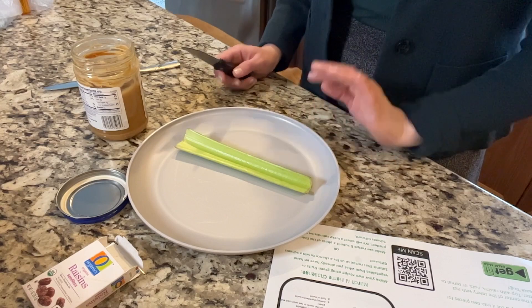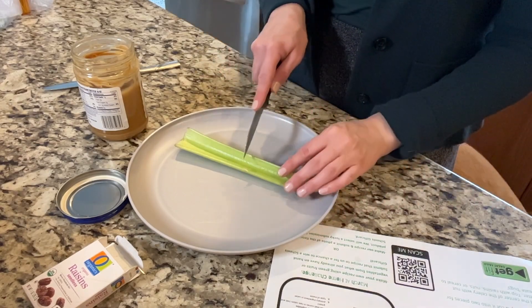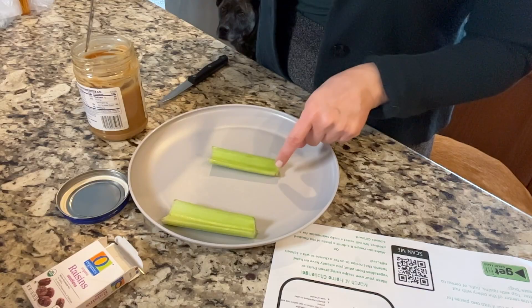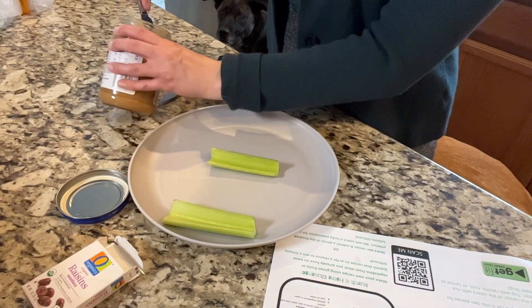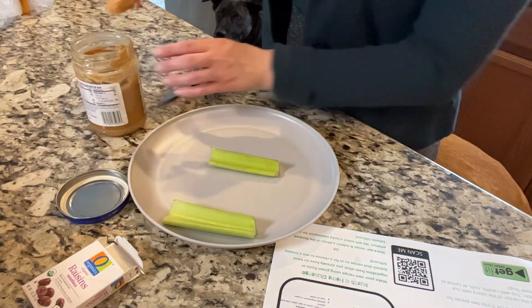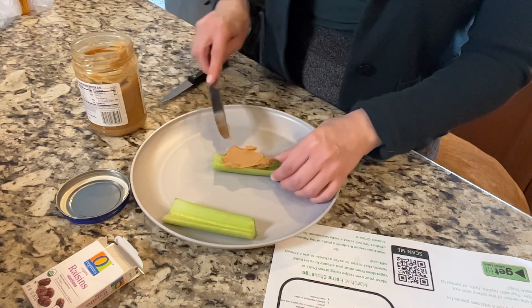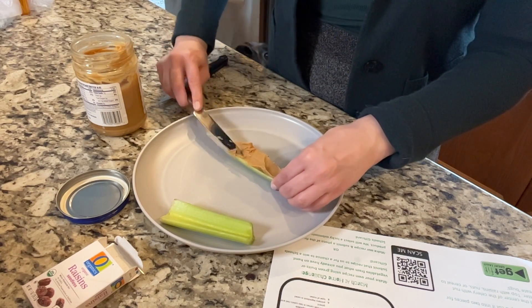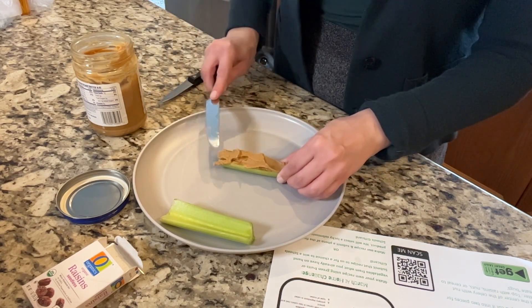I rinsed and cleaned my celery, and I'm just going to start by cutting it in half here. Then our next step, we're going to add the peanut butter and fill in this space. It's a little messy, but you'll just fill in however much peanut butter you want inside of the celery, your log for this.